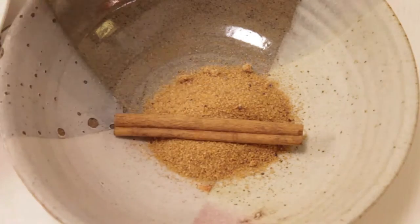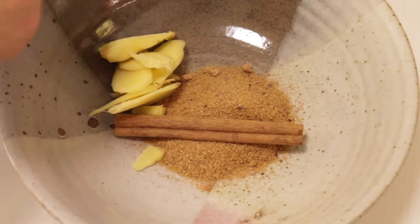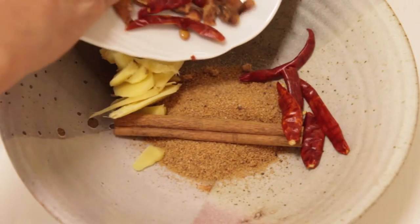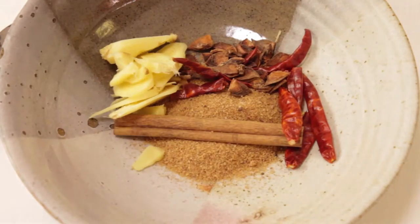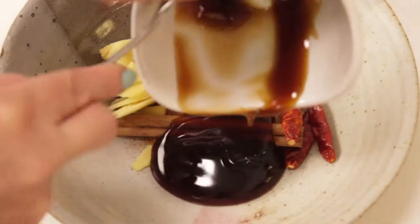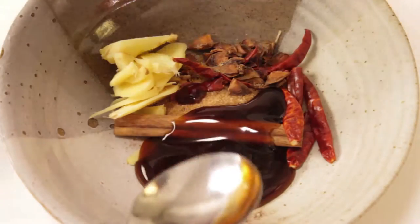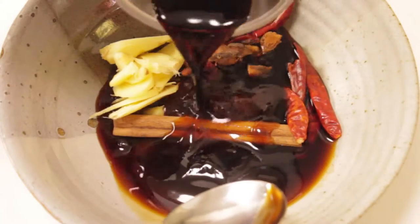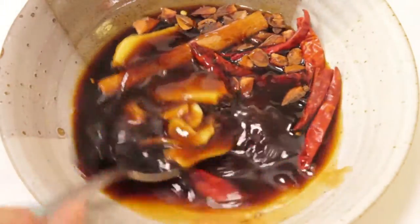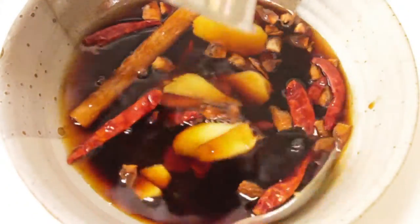First, make the sauce. In a mixing bowl, add some brown sugar, a cinnamon stick, those ginger slices, some dried chilli — if you like it to be spicy, you add more — and a few cloves of star anise. And 3 tablespoons of oyster sauce. You can also use thick mushroom sauce. And one third cup of soy sauce. Give it a mix. If you like more salty, you can add a little bit more salt. One third cup of water.